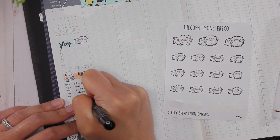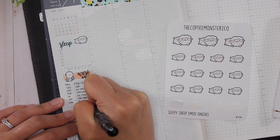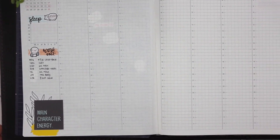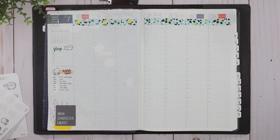Using Tombow Duo Brush Pen number 912, I do another header and brush letter in the word 'workout,' then write in my schedule for the week. I am on week seven of Lift Four.